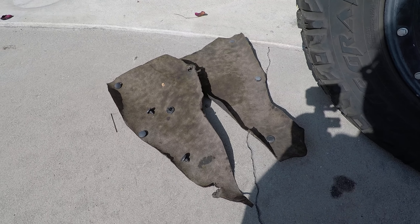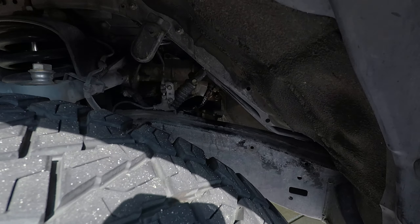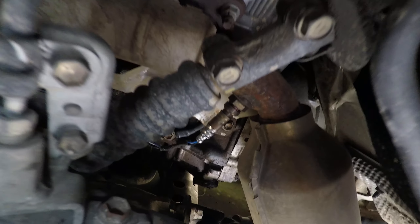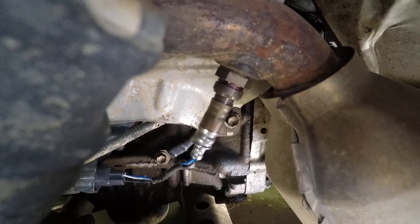The first thing I did was remove the engine splash guards that go right here in the wheel well, and that allows me to get to the oxygen sensor which is right there.